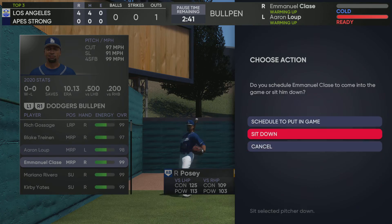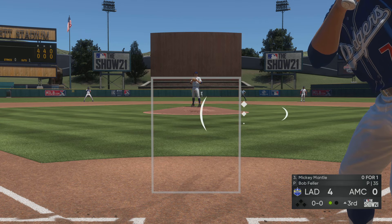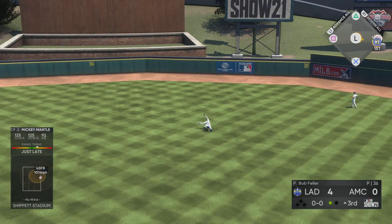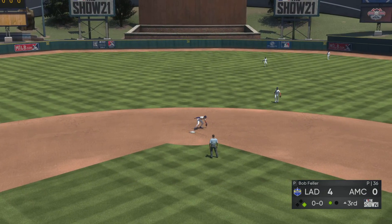The center fielder, number seven, Mickey Mantle. Into the box, Mickey Mantle. And a reaching effort, but this ball gets by him as he does a half gainer to try to flag it down.